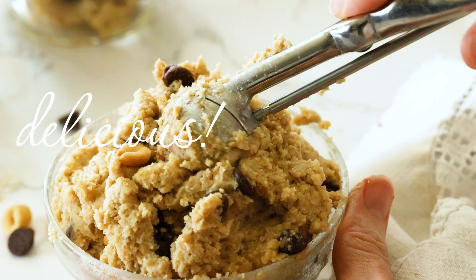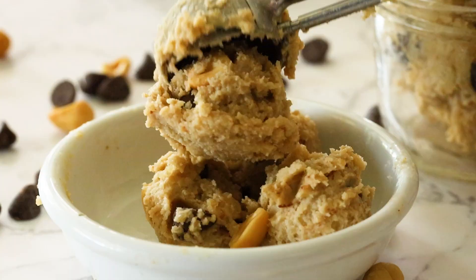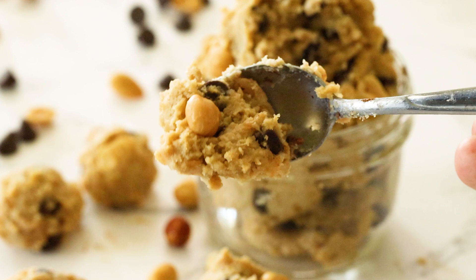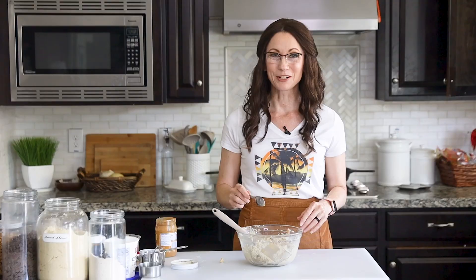That is so delicious. I love adding the coarse sea salt because it adds just a great contrast between the sweet and the salty. The peanut butter adds a really smooth flavor, but then you get the crunch from the chocolate chips. That is so good and would definitely satisfy a peanut butter chocolate craving.